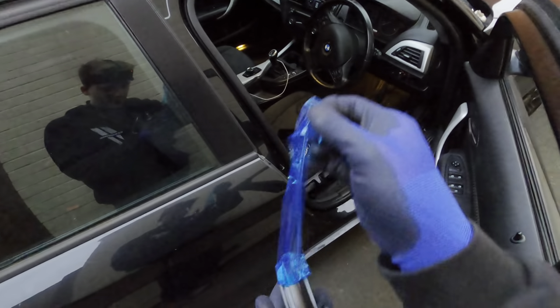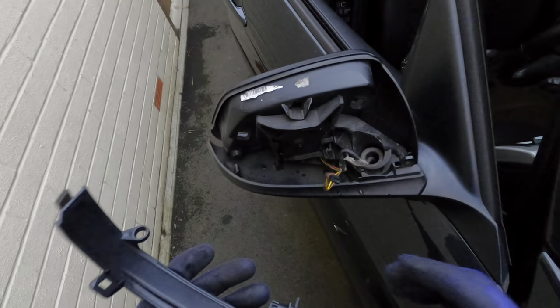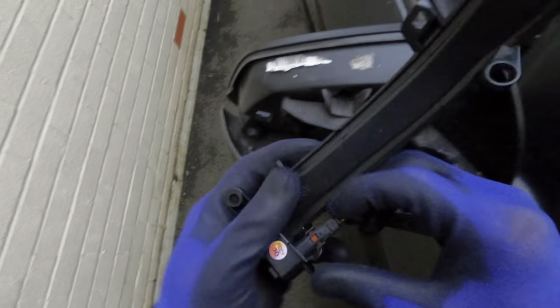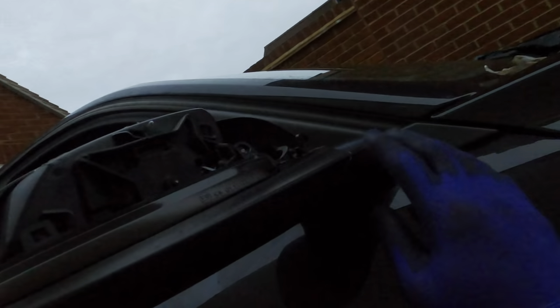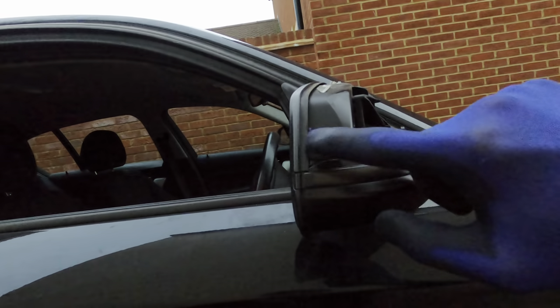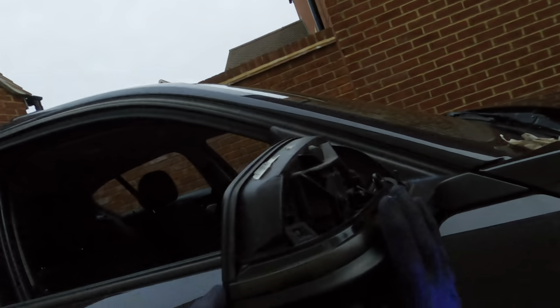Here we go. Look at that — seamless. So it should be a case of push in and connect. This is a bit of a pain to get through, pushing this and making it line up with the indicator. Basically what I had to do was squeeze it together, and then you're kind of in line — you want those two in line. Now it's all snug and fit. I'm going to get all four screws and put it all back together.